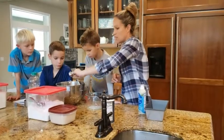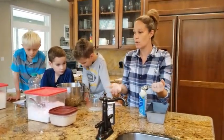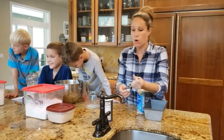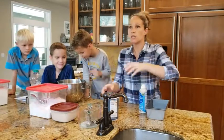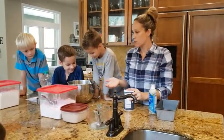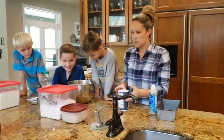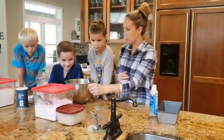This bread that we're doing, because it has fat and sugar in it, is going to be a really nice, tender, yummy white sandwich bread. If we wanted something like a pizza crust that's a little bit chewier and crispy on the outside, we would use water instead of milk, and we wouldn't necessarily add as much sugar — maybe just a little bit of olive oil.